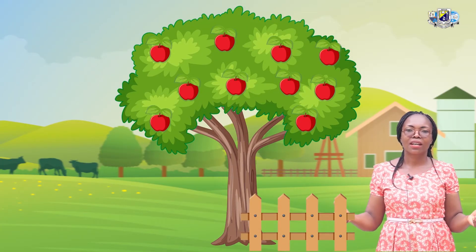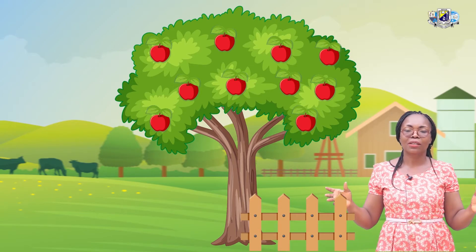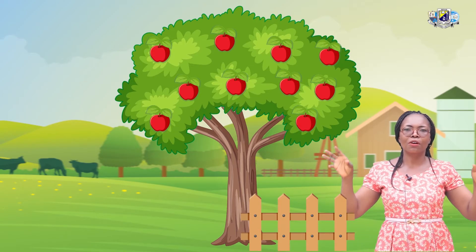We are going to play a math game. We are going to play what? A math game. Are you ready for the math game? Yes, I know you are ready. What can you see? A big tree with 10 apples on it.